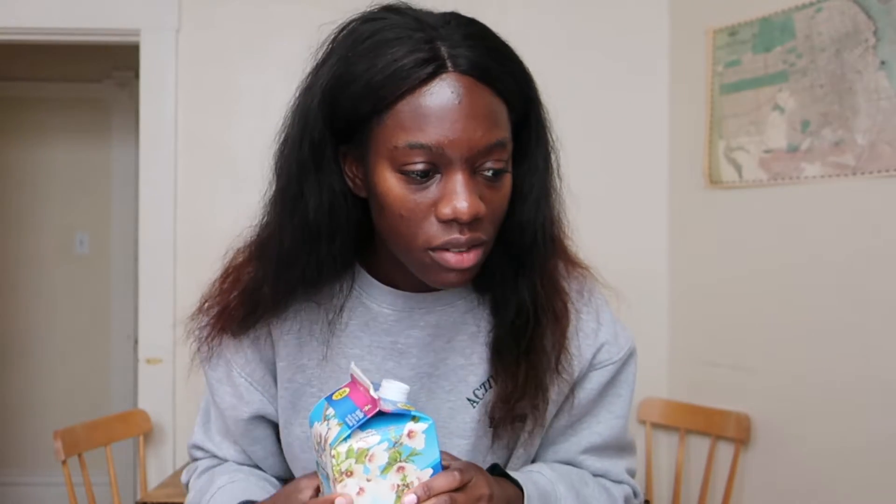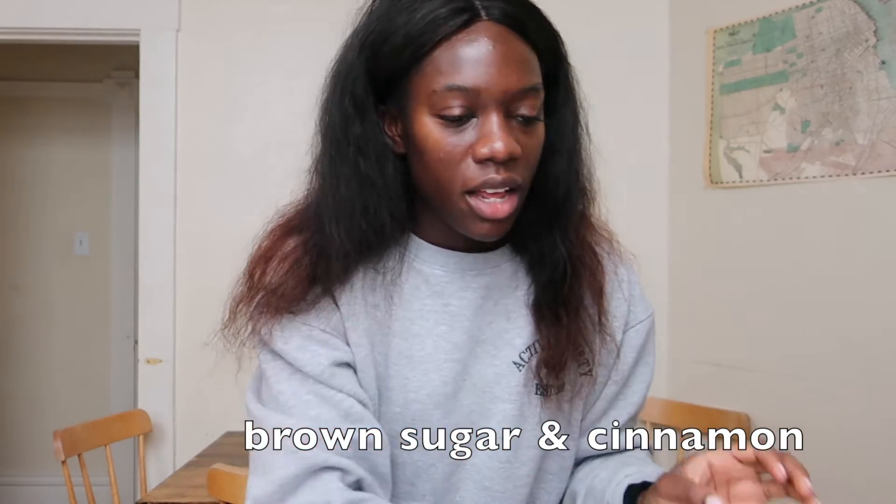I put in almond milk — I can't have regular milk because it really messes up my stomach and digestive system, so I use almond milk for literally everything: my decaf coffee, anything that needs a milk replacement. I also always put in one egg, and for sweetness I like to put brown sugar and cinnamon. Then we need a banana in there as well. I'll never just peel a banana and eat it straight up because I'm weird with texture.